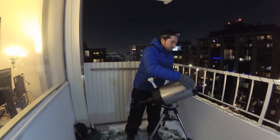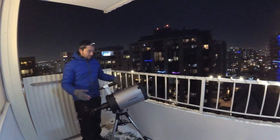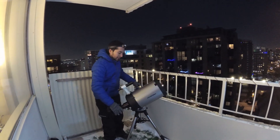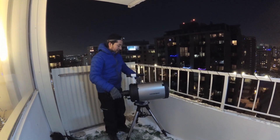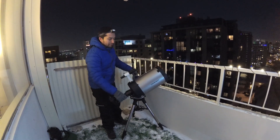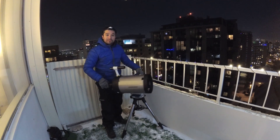Now we balance the telescope. We've got the scope pretty well balanced — balanced in this direction. I don't have a counterweight for the other side, but that works fine. So you can move it up and down and left and right.